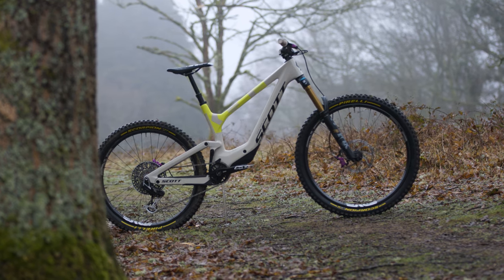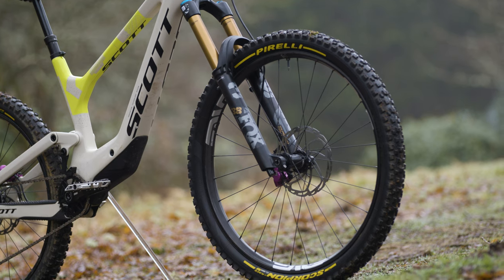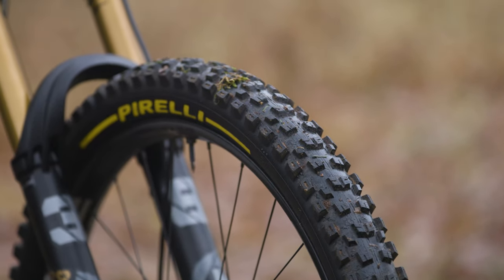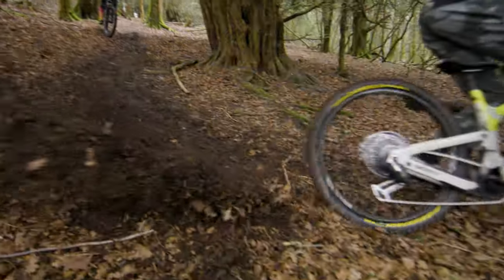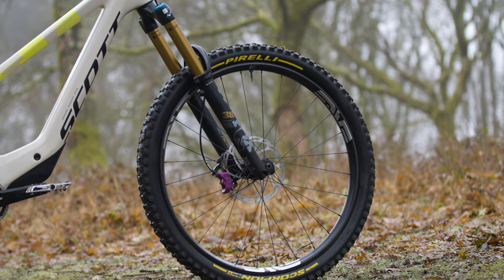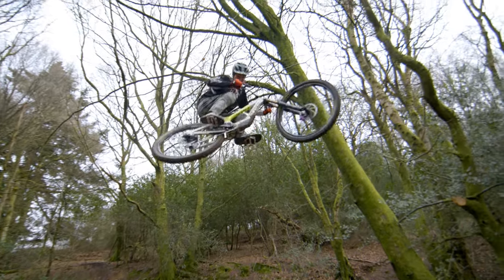The wheels are a new prototype Envy M series — specifically the new M9. It's less deep section, so you get a bit more feel and compliance through the bike over rough off-camber stuff, while still retaining that lovely stiff Envy feeling that pops you out of a turn. He's ridden and raced on them and they're coming out in a few months, backed with a new Envy hub.